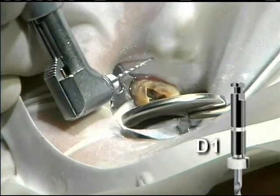Throughout the procedure, remove the instruments, inspect and clean the flutes. Then reinsert and re-engage. The D1 is used to remove the coronal one-third of the obturation materials.